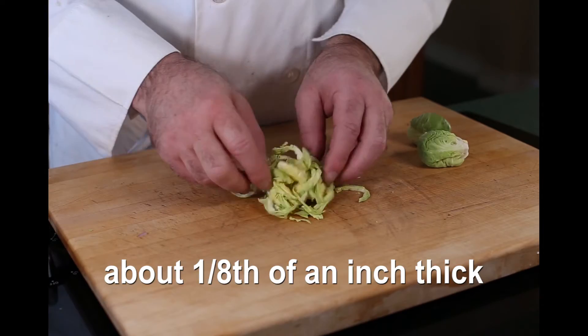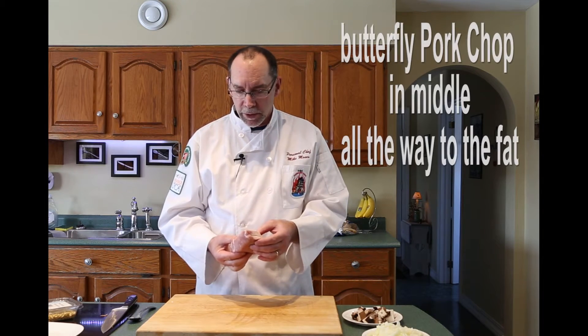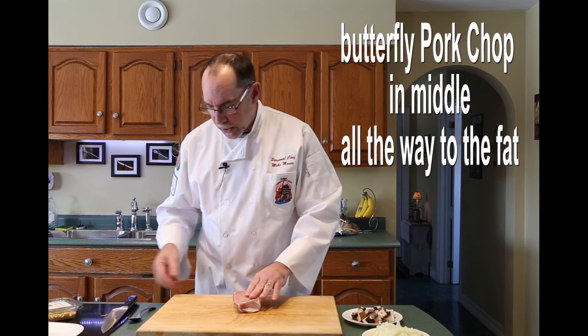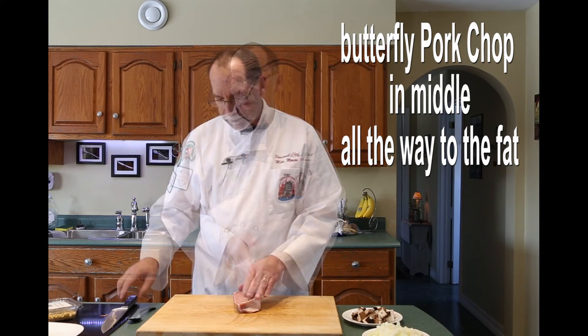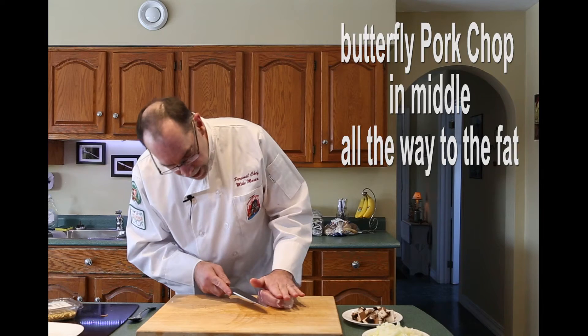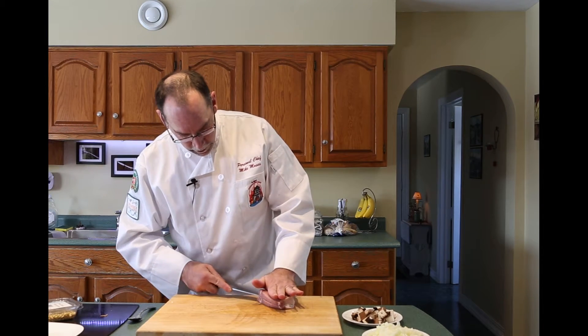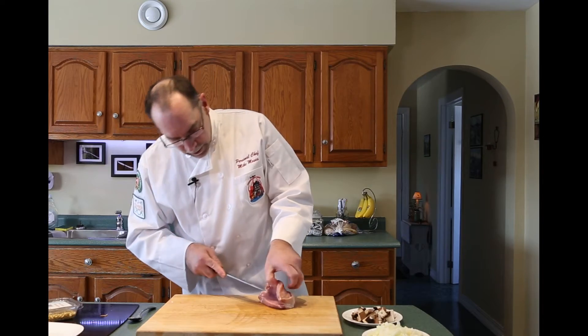There you have Brussels sprouts ready to be fried. You can see we have a really nice thick cut pork chop here — that's probably about an inch and a half — but we don't want it that thick because we're going to stuff it. So what we're going to do is butterfly this pork chop with the fat on the outside, going halfway into the pork chop and slicing just till we hit the fat.